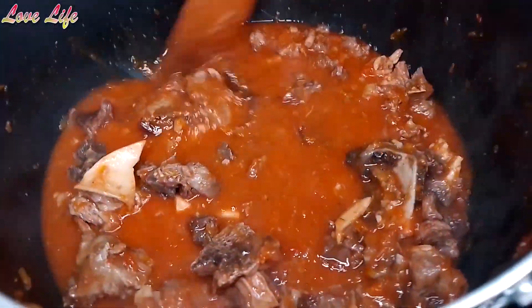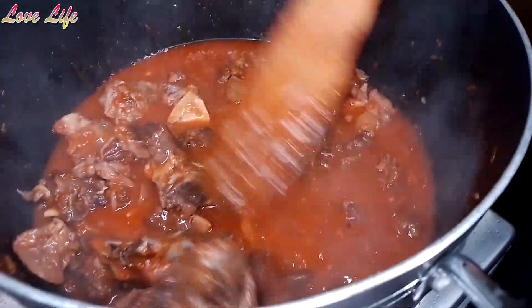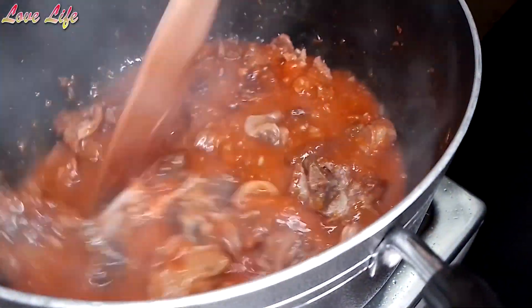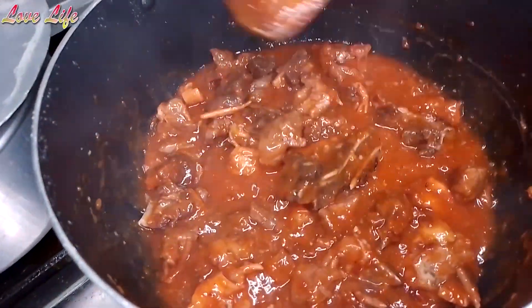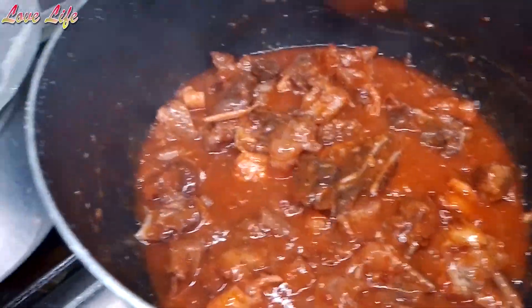It's looking yummy. Now this is it — it's perfect. Our sauce is ready.